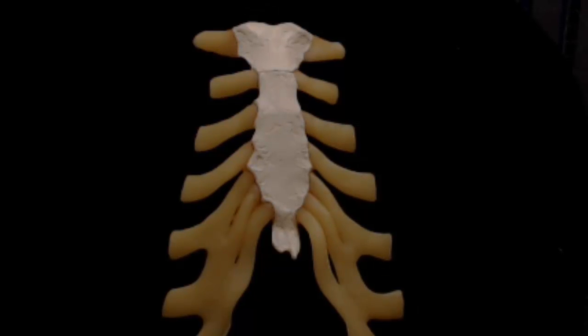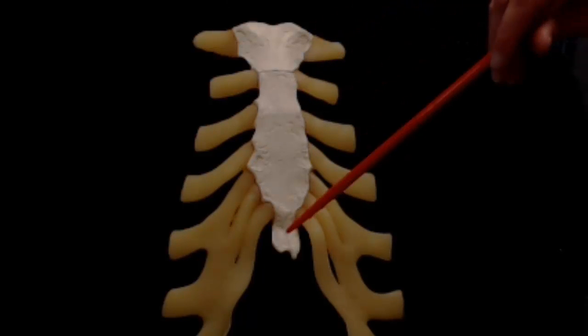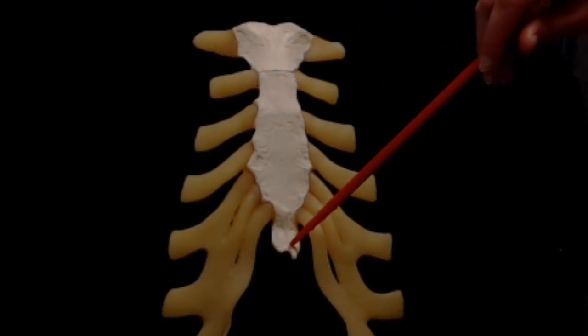The sternum is made up of three parts. The manubrium is the superior part, the body — sometimes called the gladiolus — is central, and the xiphoid process is at the inferior end.